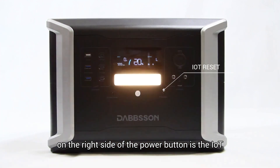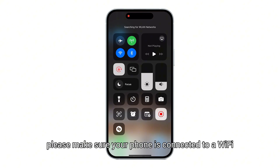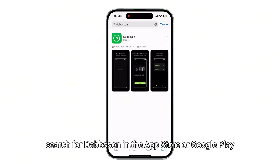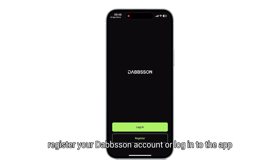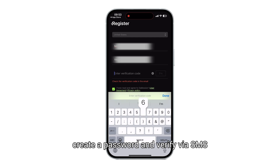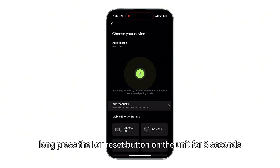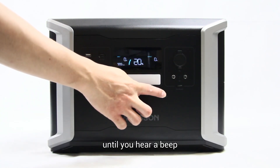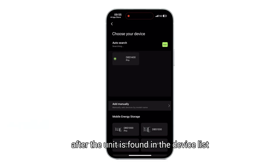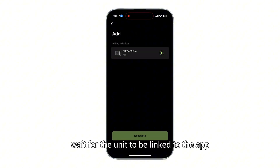On the right side of the power button is the IOT reset button for app connection. Connecting to the Dabson app is easy. Before starting, make sure your phone is connected to a Wi-Fi network and Bluetooth is turned on. Search for Dabson in the App Store or Google Play and download the app. Register your account or log in — fill in your email address, create a password, and verify via SMS. Once logged in, tap 'Add Device' on the home page. Long press the IOT reset button for three seconds until you hear a beep; you'll see a Wi-Fi icon flashing when the device is ready for pairing. Select the unit from the device list and tap add, then fill in your Wi-Fi name and password and select next step. Wait for the unit to be linked to the app.